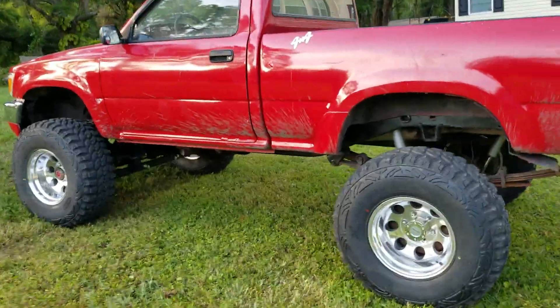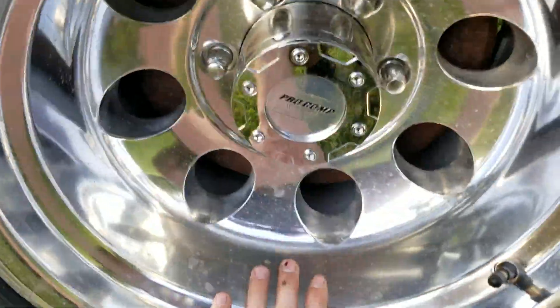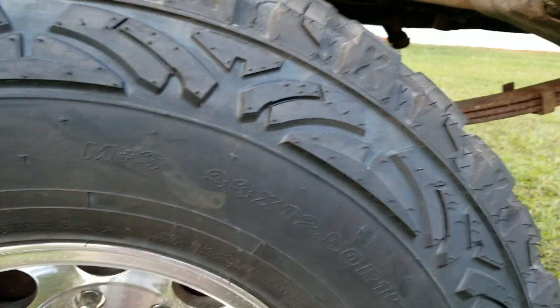We got the 10 by 15 for the negative 47 offset Pro Comp wheel and we got Pro Comp Extreme MT2 tires.